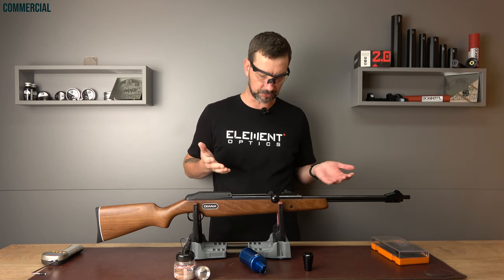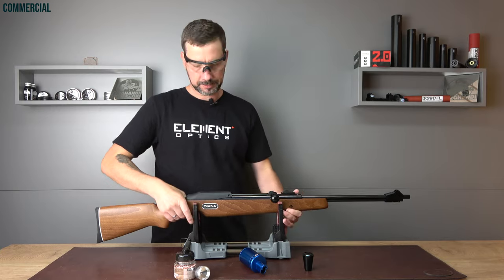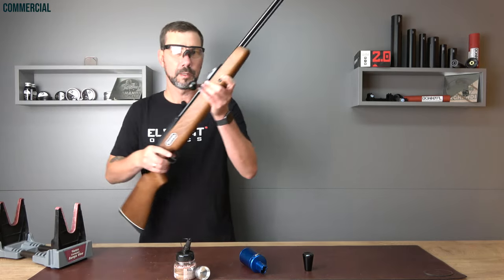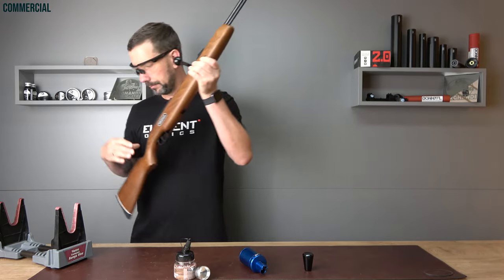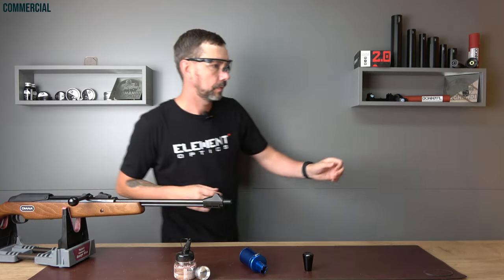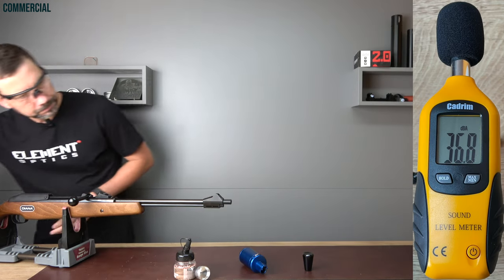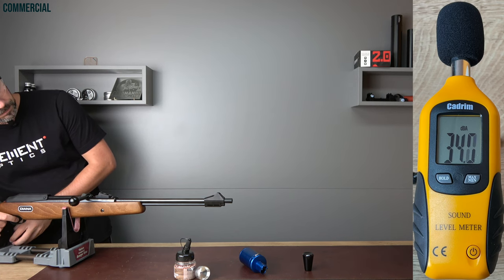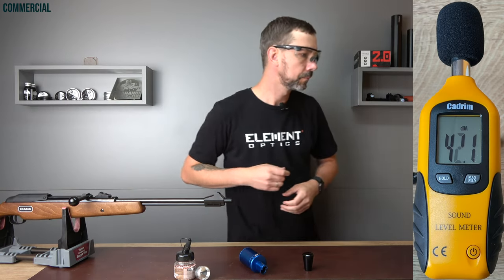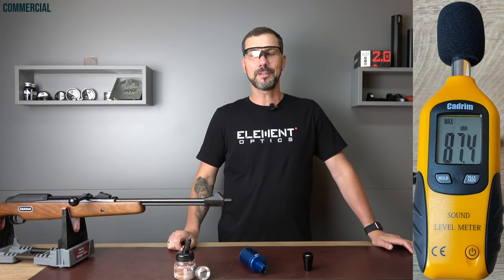My recommendation: since we have the setup already, let's go for the sound test to find out how loud the rifle is. And we have a result of 87.4 dB. Of course this gun is not silenced — it doesn't matter in a shooting gallery either way. But if you want to shoot in your apartment, now you know what you're working with.